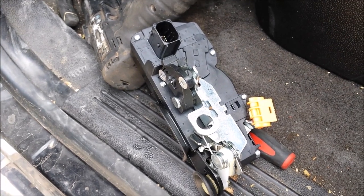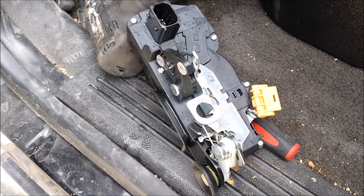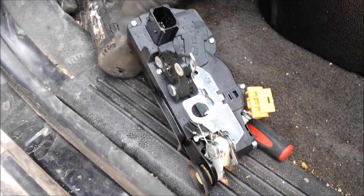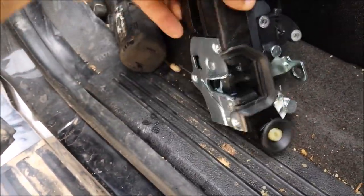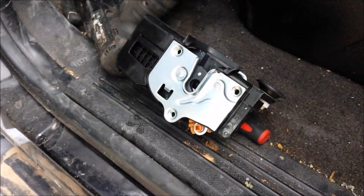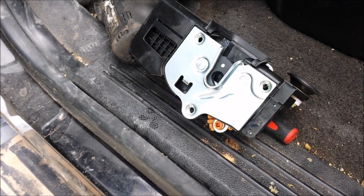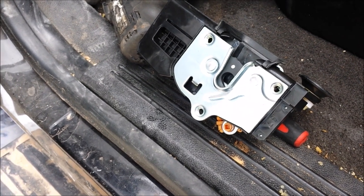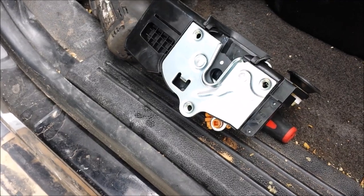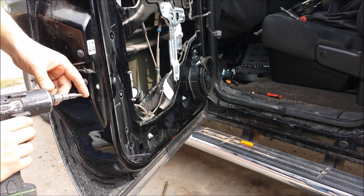For video purposes, because I can't get the phone up in the door, I am going to go ahead and remove the three bolts — the three Torx fasteners that are holding this latch into place — so that I can get up closer and show you the connector that you have to remove. To remove these three fasteners you are going to use a Torx 30.